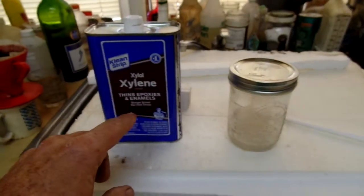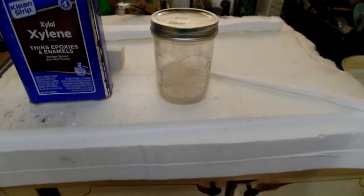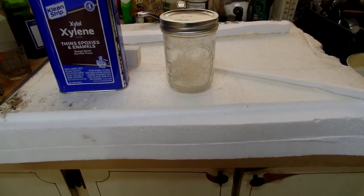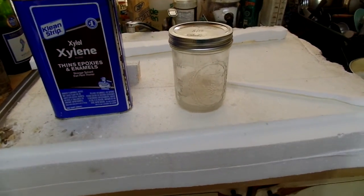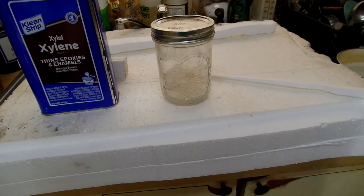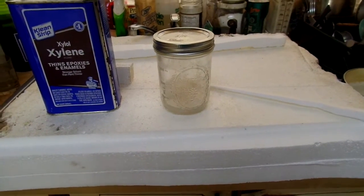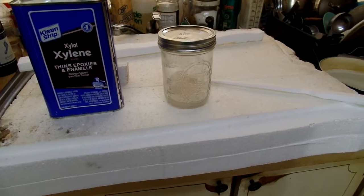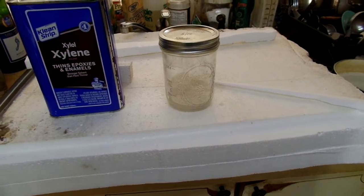This is xylene in the jar. The polystyrene dissolves pretty quickly until it gets real thick. Then it slows down, but you want it pretty thick, so it takes a lot to make your own Q-Dope.